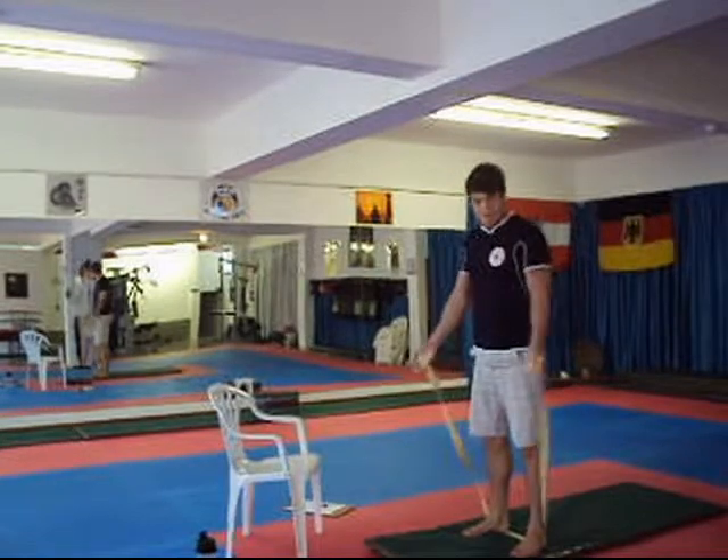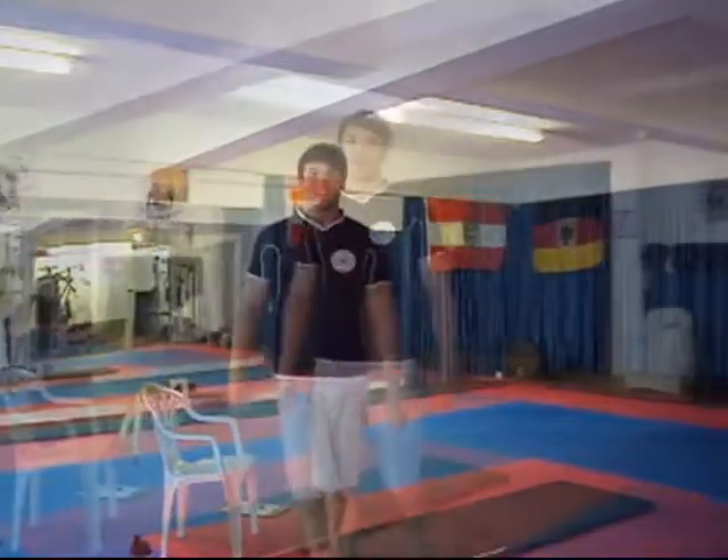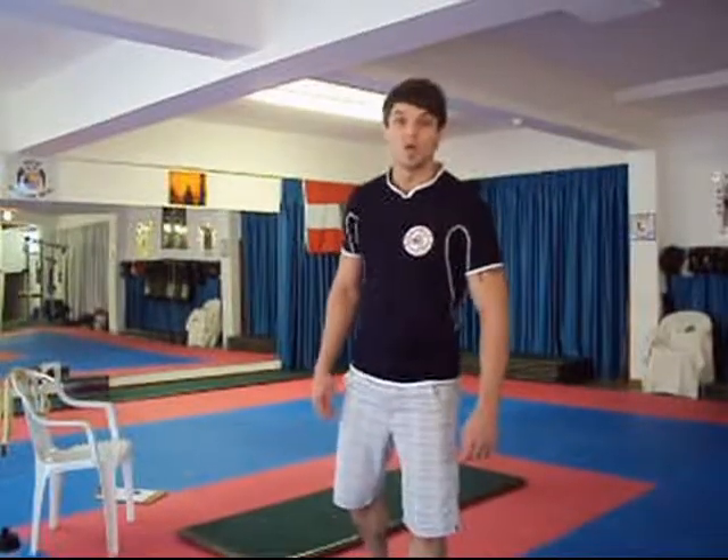And that's what it's supposed to look like, more or less. Exercise number five: jump squats.